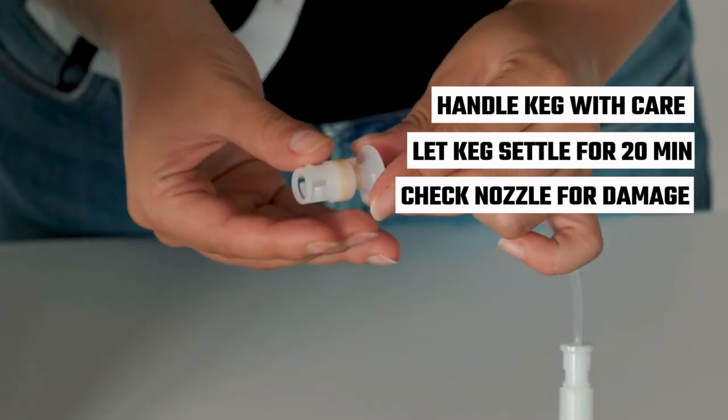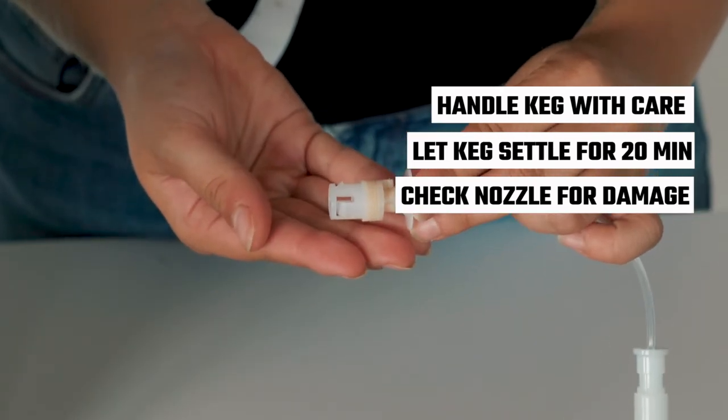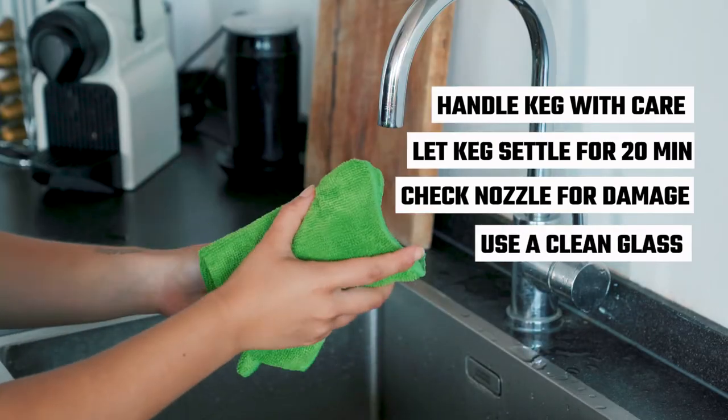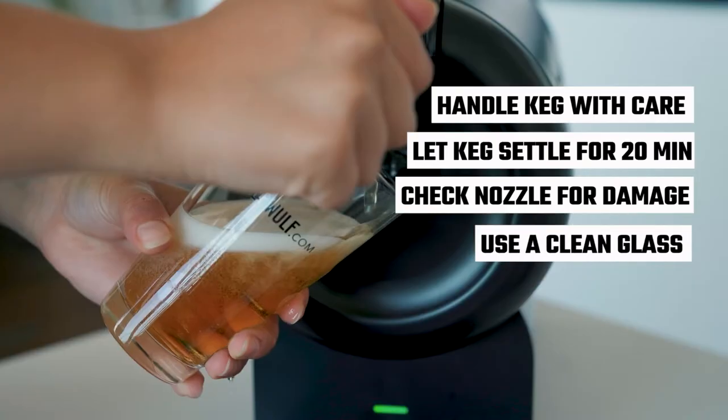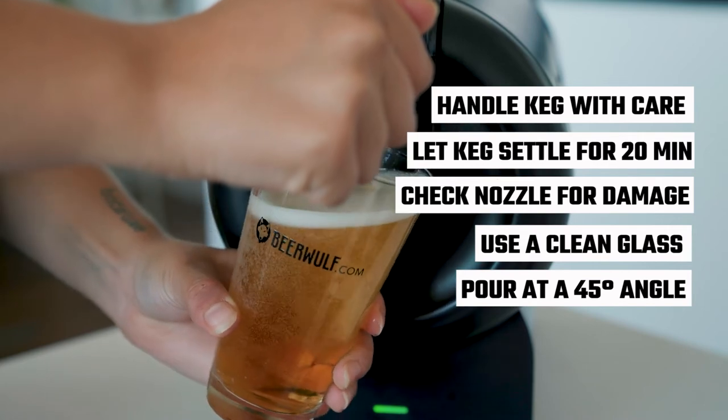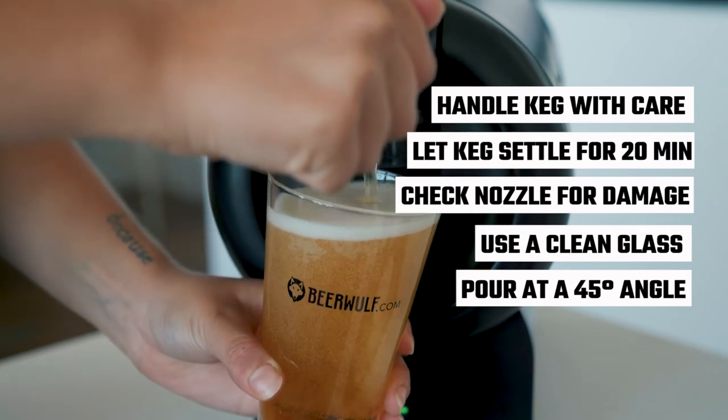Ensure there is no damage to the nozzle or kinks within it so that the beer can pass through easily. When pouring, the glass should be completely free of washing up liquid and at a 45 degree angle without the nozzle touching the glass. If you still aren't getting the perfect pint, let us know.